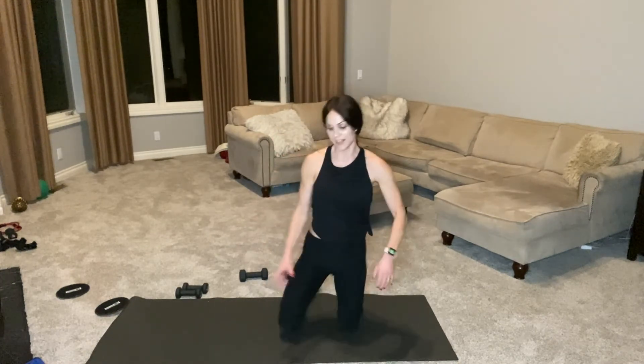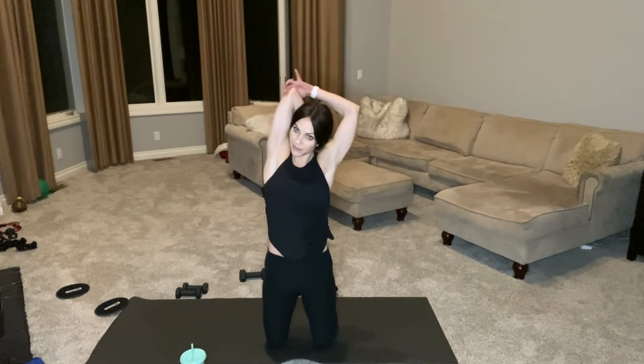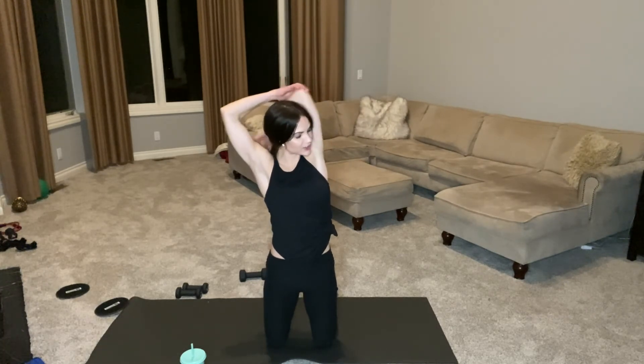That's it — done. Five minutes, triceps on fire. Make sure you stretch them out. You can take your hand behind your shoulder, just a little side bend. You'll want a longer stretch than this to make sure that you can function and move your arms tomorrow. Thanks for joining me for this quick five-minute tricep burnout. Remember to like and subscribe — tons of videos on my channel, and so many coming each and every week. I'm just happy to be here along for your fitness journey. Have a great rest of your day. Goodbye, everybody.